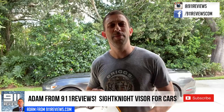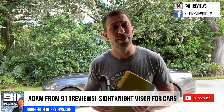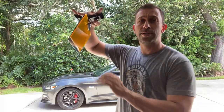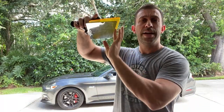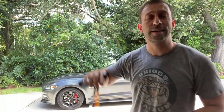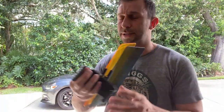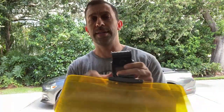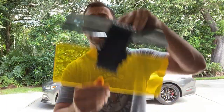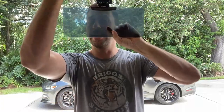Hey folks, this is Adam and today we're doing a car review — not the car itself, but this fantastic visor that just clips onto your car's existing visor. You flip down these two sides, so it's like your car is wearing sunglasses. It's a fantastic device, available on Amazon. You just press this button to adjust the size, clip it on, and it'll stay on your visor and start blocking out harmful UV rays throughout the day.